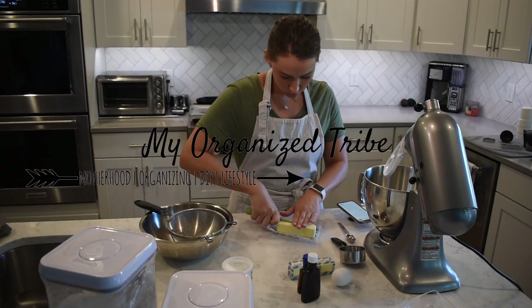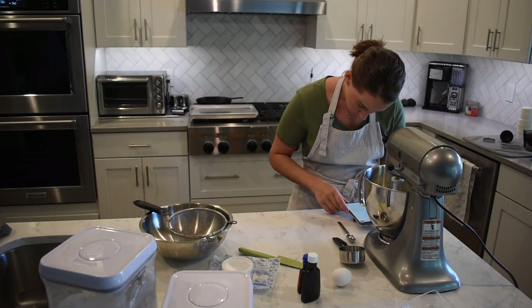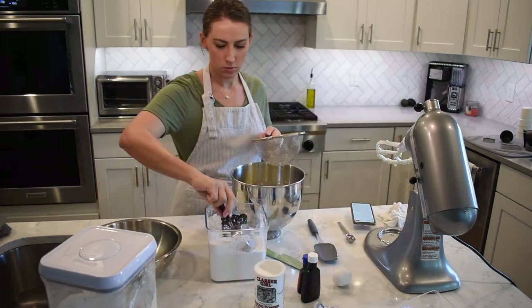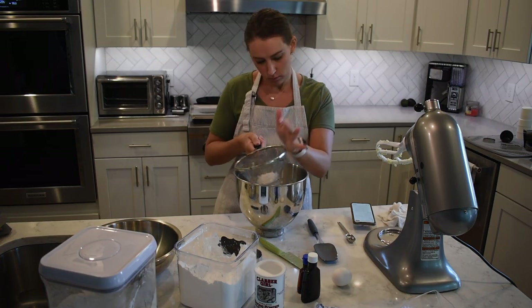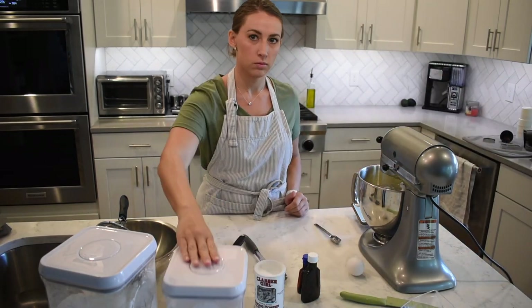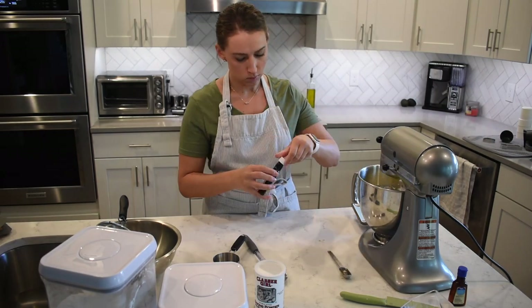Hey guys, welcome back to my channel. My name is Jen. If you are new here, in today's video I am sharing a bake, craft, and decorate with me. I'm really excited to share it with you today. I am baking rolled out sugar cookies with cookie cutters. I am making them for my niece's first birthday party, which is lemonade themed. The recipe I'm using is from sprinklefactory.com — I think this is the third or fourth time I've used it and it's turned out pretty good each time. I will leave the link to the recipe down below.